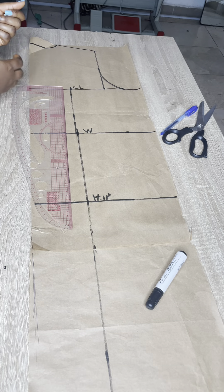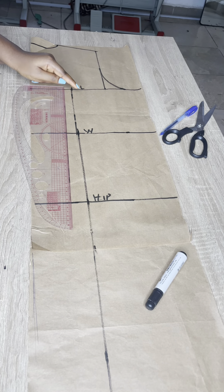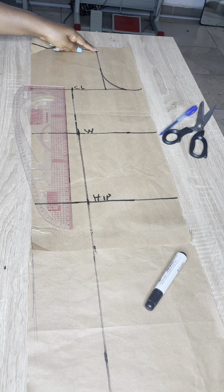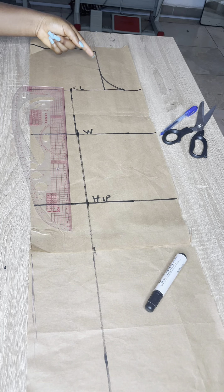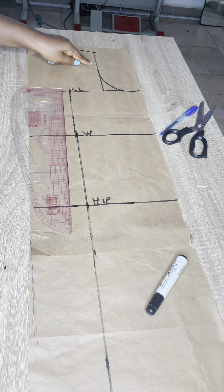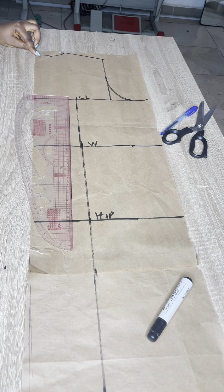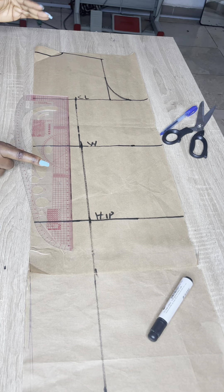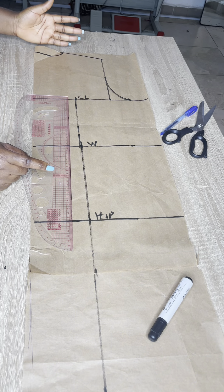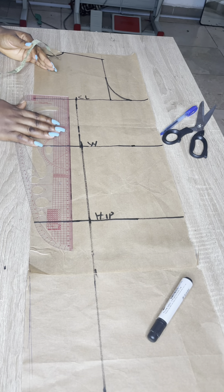Here is the back — I've drafted it out already. What you need for the back is the chest line; you don't need a bust point for the back. You just need your chest line, waist, and hip, then your full length. For your back armhole midpoint, you don't need to come in by half inch — remember we came in by half inch for the front, you don't need it here. Just get the midpoint. The neck width is still the same; the back depth is one inch. If you're adding a zipper allowance you can, but I'm using a stretchy fabric.